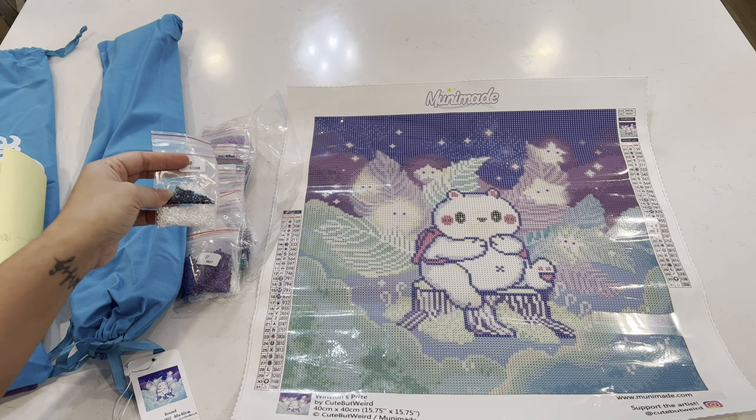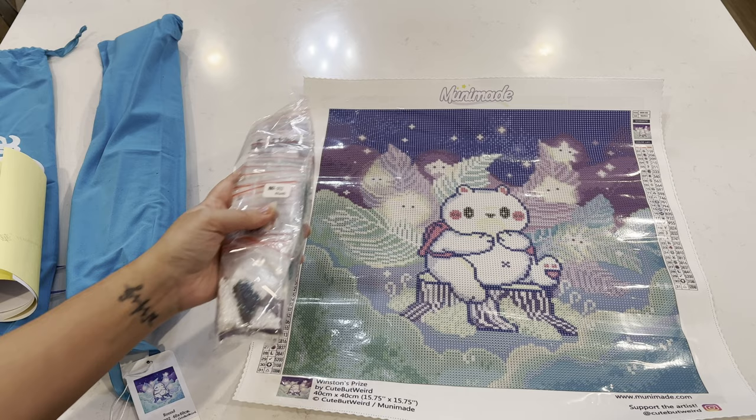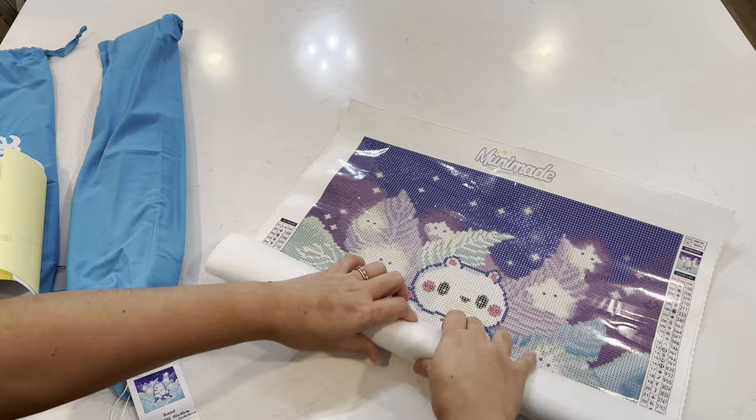You guys will have to wait for the post review to see which one I ended up going with. But this is our cute little bear guy and I can't wait to get him done. This is going to be a really fun snack size — I think the Batman one I did was this size as well. I think this is so adorable. Let me get this one rolled up and then I'll bring out our second diamond painting.